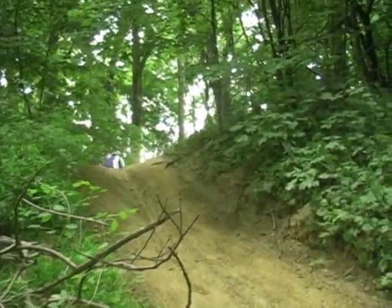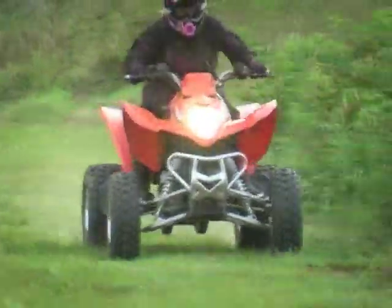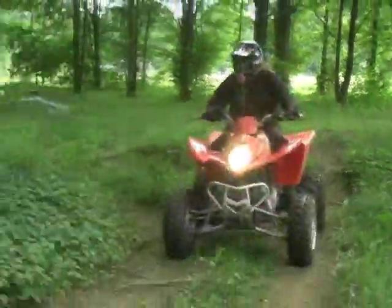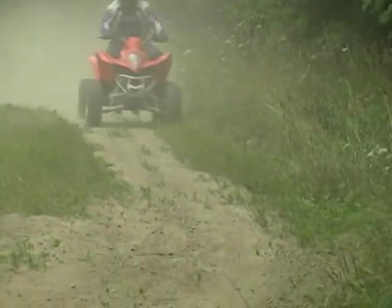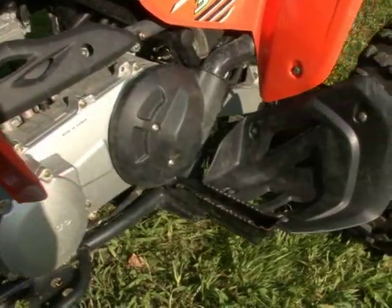Our test riders felt comfortable on the Mongoose, and the machine fits riders of various sizes pretty well. The wide firm seat is comfortable, allowing you to move from side to side for counterbalancing, but it ramps up toward the front, making it difficult to slide up toward the tank. Vibration is not a problem, and our only complaint with the feel of the machine is a bulge in the left side of the transmission, which isn't that hard to deal with.